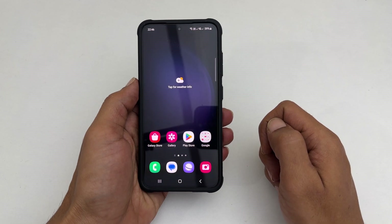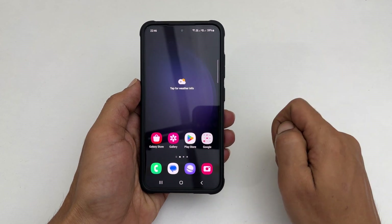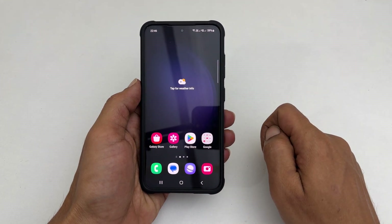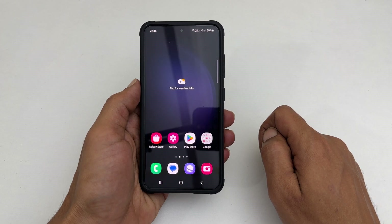Welcome to the channel. This video covers 3 ways to take a screenshot on Samsung Galaxy S23. I will also show you how to take a long screenshot and give tips to troubleshoot palm swipe gestures screenshot. Let's get started.